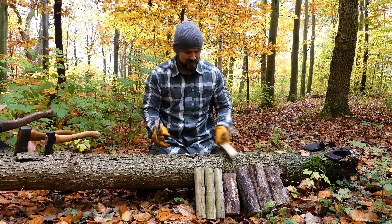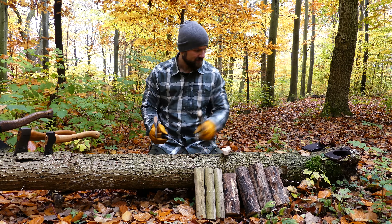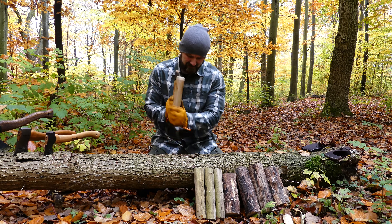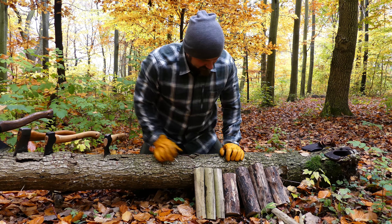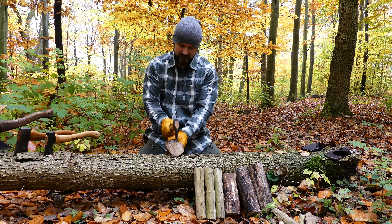So I figured we should do the test. For the small pieces of wood I'm going to use all my normal tricks — I'm going to find a split in the wood. I thought we should try to do each piece into four pieces if possible.